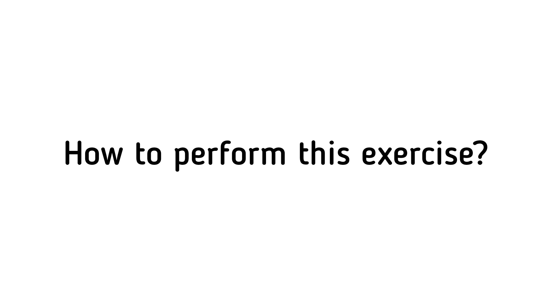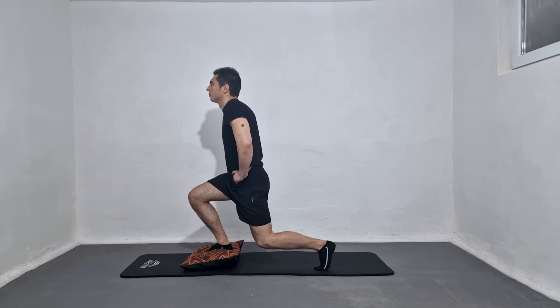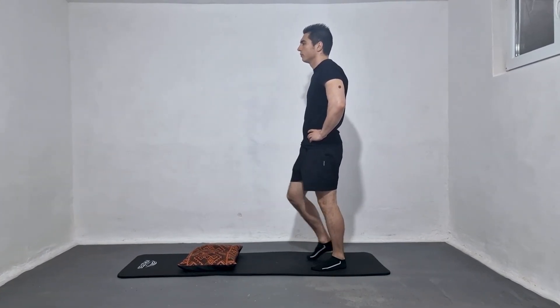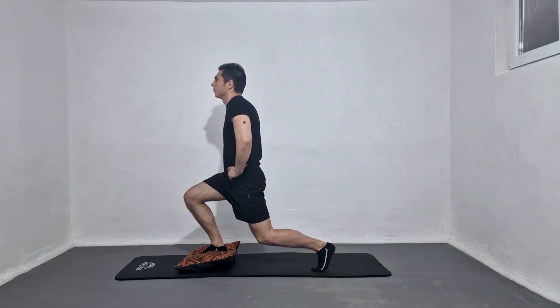To perform this exercise, position your feet at shoulder-width apart. Step forward onto a pillow. Bend your back knee to create a 90-degree angle at both knees. Return to the starting position.